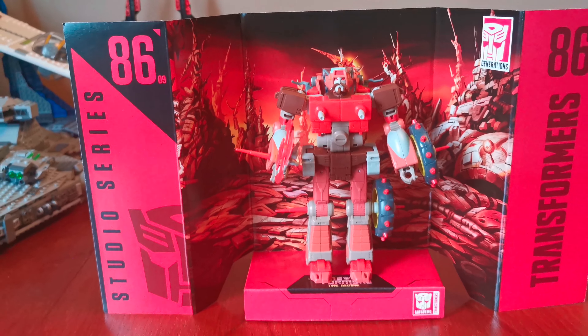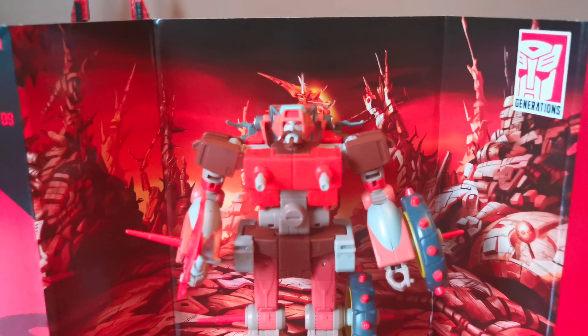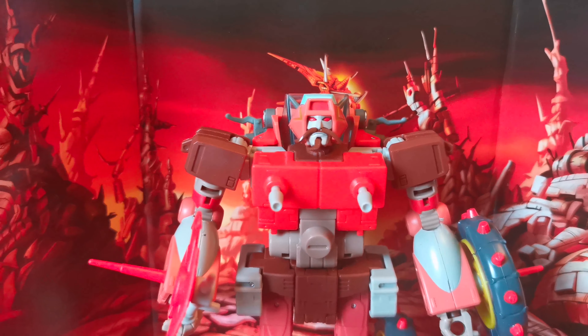Here's the front. And here he is on the big screen inspired detailed backdrop.